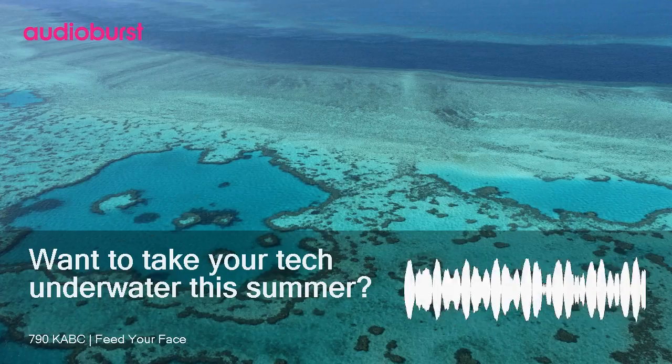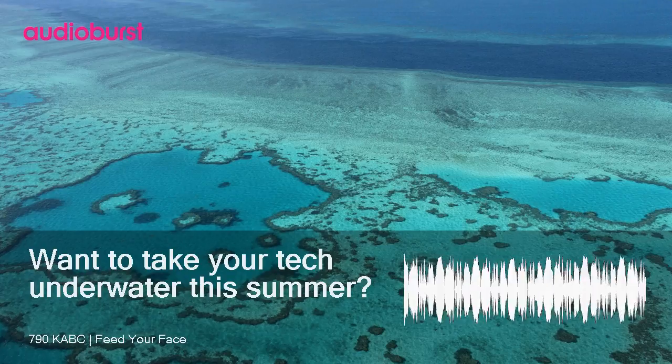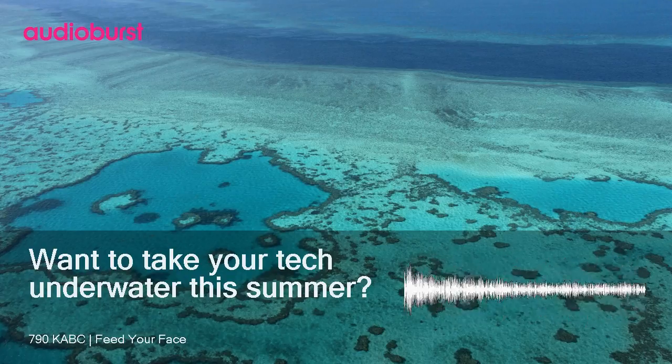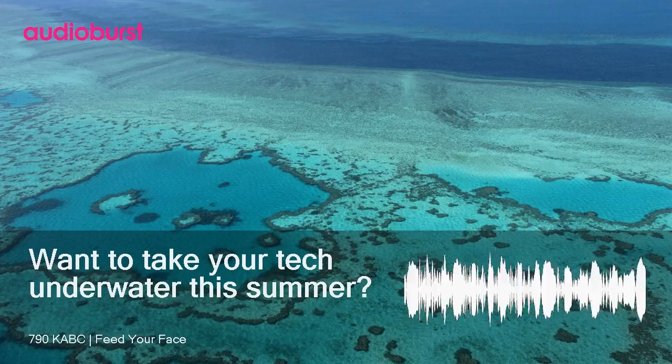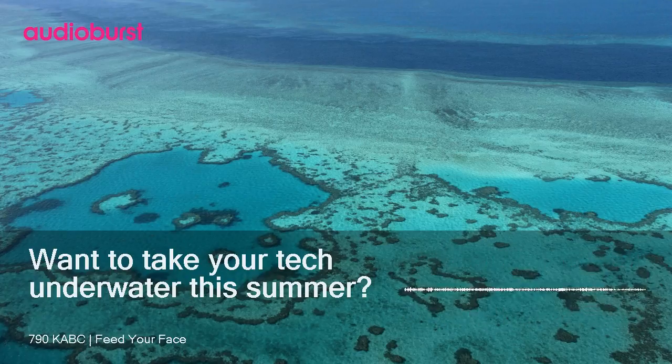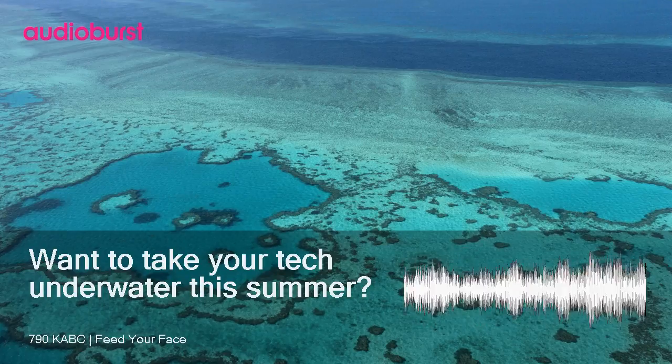If you want an underwater camera, the GoPro Hero Session is pretty hard to beat. If you're planning on playing any water-based sports this summer, this is a great little camera to document the fun. It captures 1440 at 30 frames per second or 1080 at 60 frames per second.